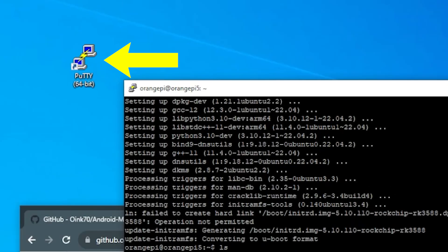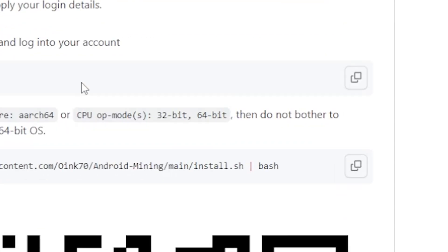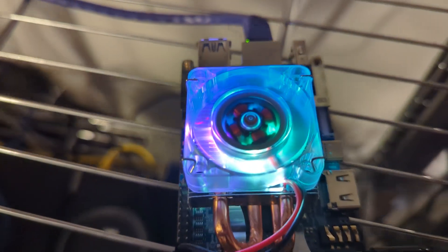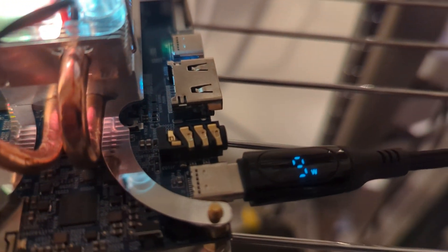Now I'm going to jump on my computer and log in to configure it. We're using PuTTY to SSH into the device — that's one of multiple ways you can connect to it. I'm going to run a few commands to install ccminer. Once you have ccminer, it's just a matter of putting in your pool information, your wallet information, and then rebooting the device. After rebooting you can go into the pool and make sure it's connected properly, then you can see your hash rate.